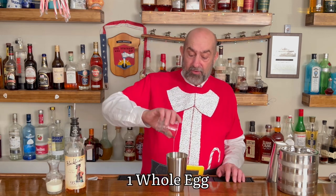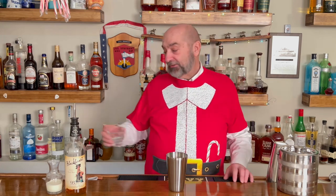First off, and most importantly, we have a raw egg, and we're putting one whole egg in there — white and yolk. We're using fresh eggs; we've got our own chickens, so they provide us with a really, really good product.